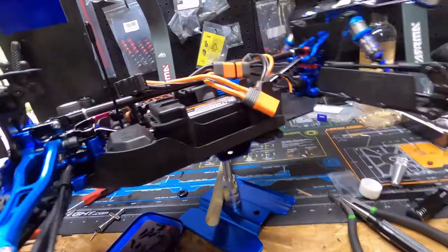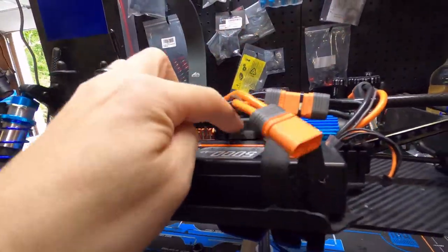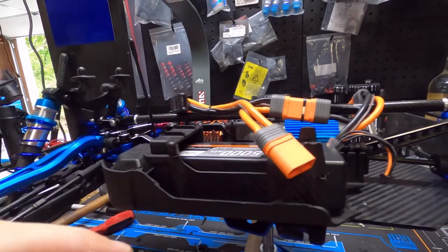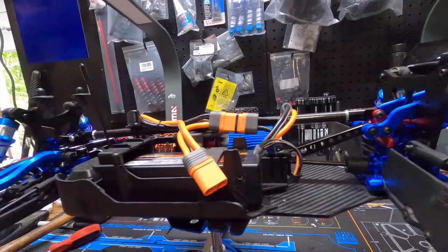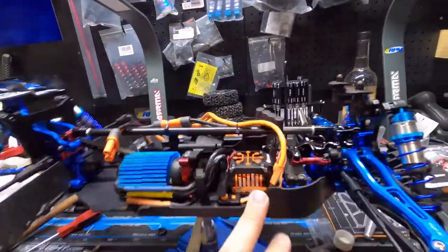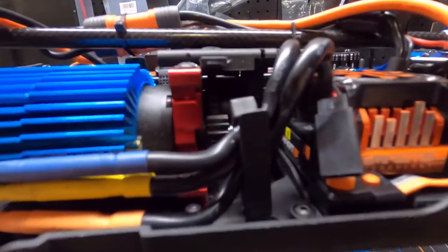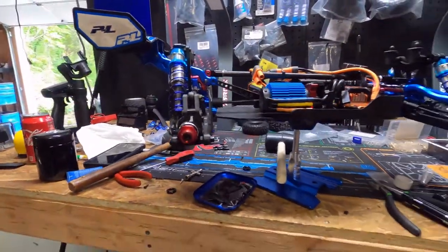So now all that we got left is the center — we gotta deal with the center. I just realized I'm gonna have to take the center brace off to get to it, but we haven't gotten the new part in yet, so we're not gonna do that today. We'll probably save that for another video — I think I've got enough footage as it is.